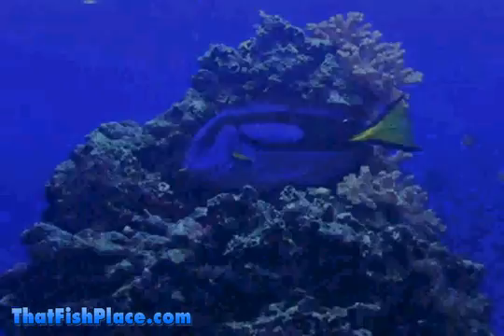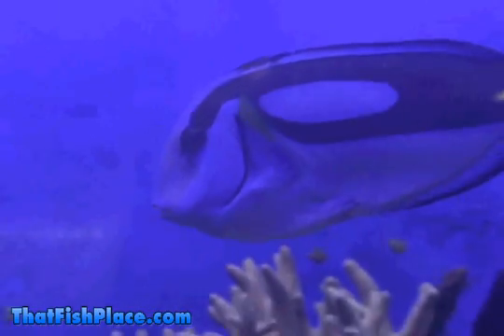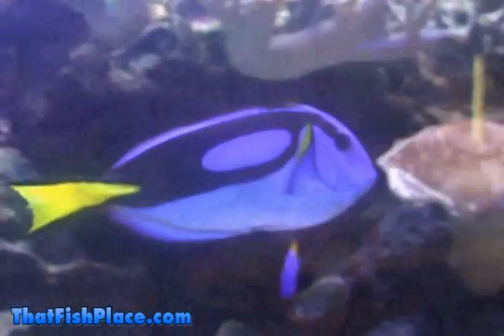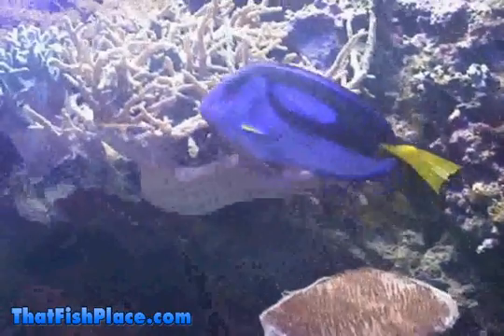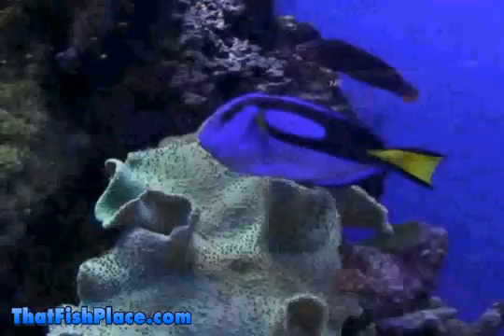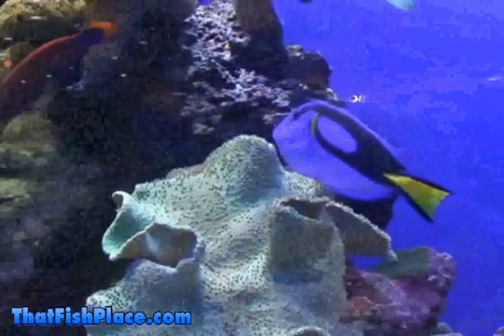Like other tangs, hippo tangs are omnivores. They require lots of algae and plant matter in their diets but will also accept the occasional meaty food. Algae can be provided through spirulina pellets or fresh by growing algae in a separate refugium. Meat can be added in the form of brine shrimp or similar foods. Due to their feeding requirements, hippo tangs act as algae vacuum cleaners, keeping your tank clean and clear of this aquarium nuisance.